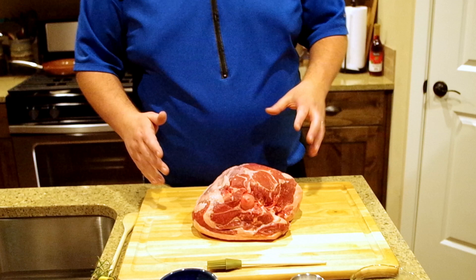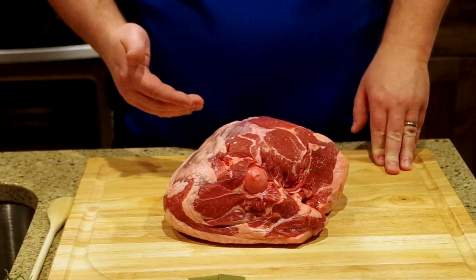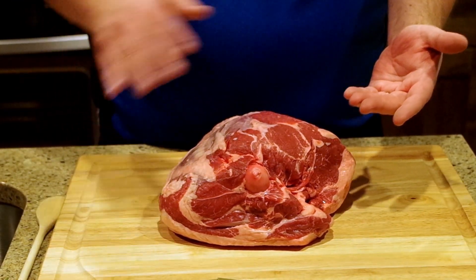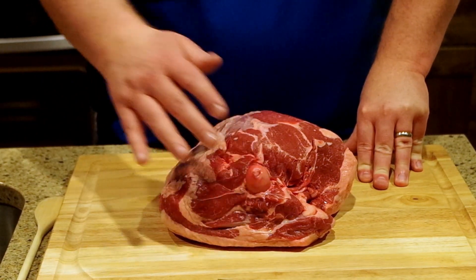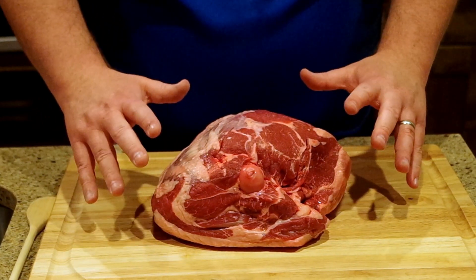As you look down here and see this leg, many people will have the butcher cut the bone out and then when it's cut out it will lay out like this — you can season both sides. The way I like to do it is to leave the bone in, because the marrow and everything will flow into the flavor of the meat.